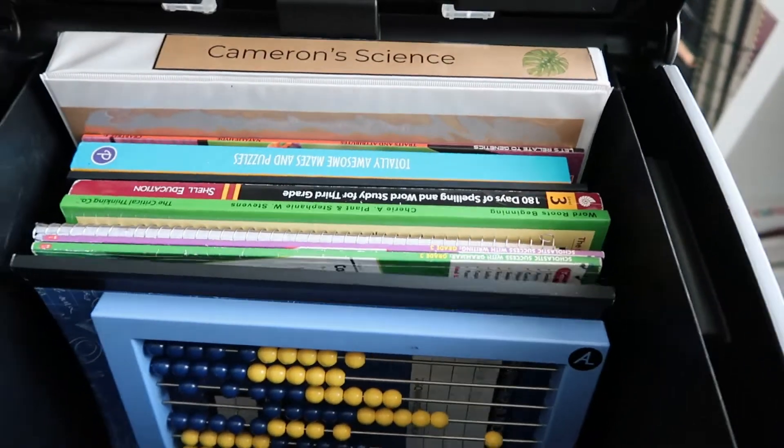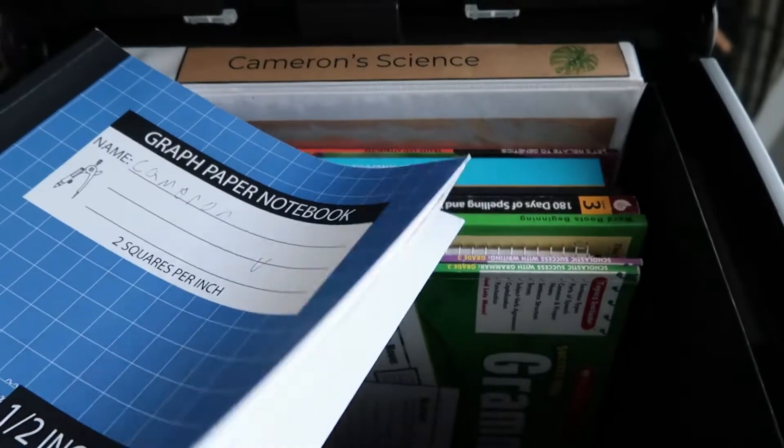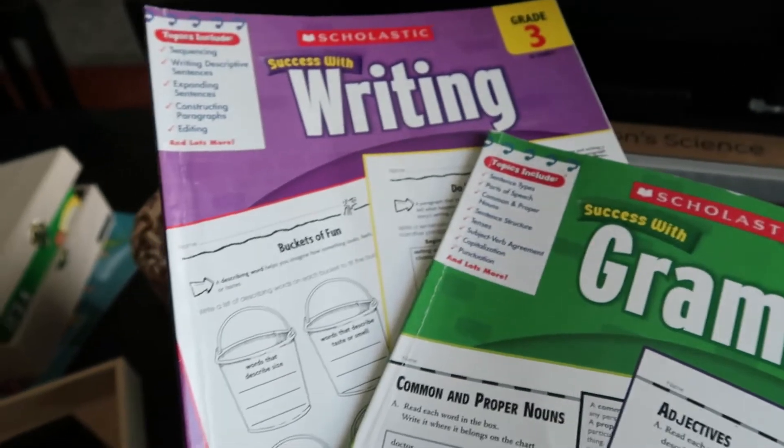He has an abacus and a grid notebook that he uses to go along with his Teaching Textbooks, since we don't print out or purchase the workbooks that come with it. Having scrap paper is nice for working out problems.